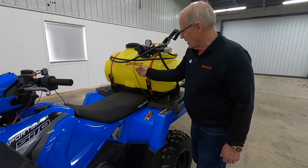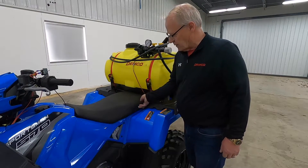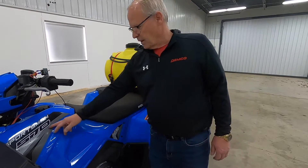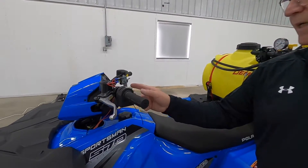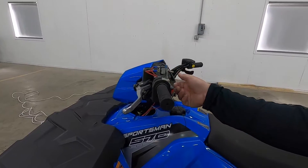The unit has a disconnect wiring harness right here in the front. As you can see, we've run the wire harness underneath the seat, up through underneath the steering column, and mounted our switch up on the handlebars of the unit for a quick on and off.